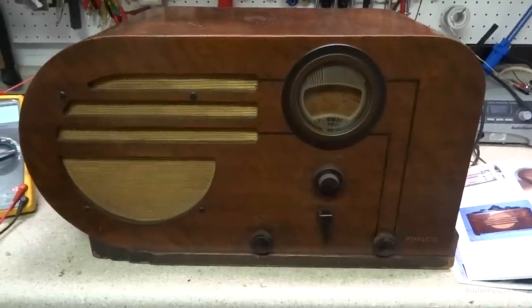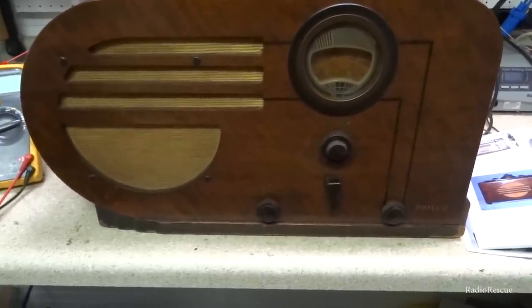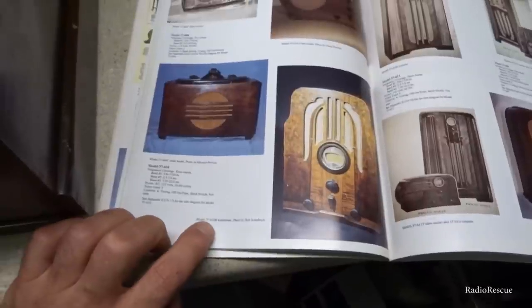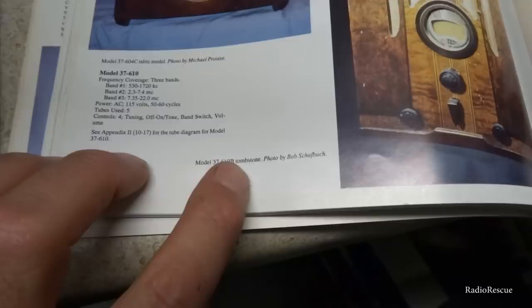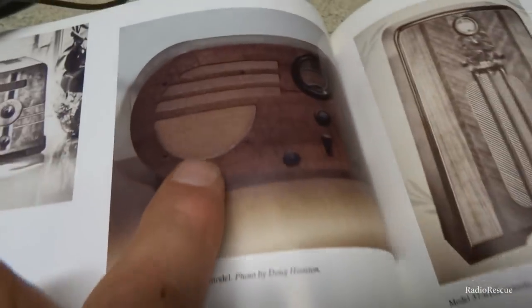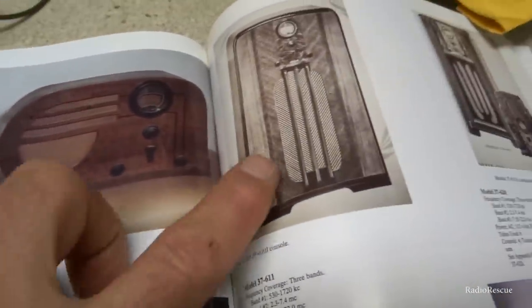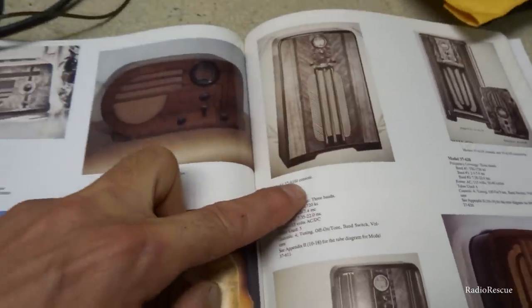This radio was made in several different designs. It was made in a tombstone model — I'll show you here in the Philco book — the 37-610 was made in the tombstone model, the bullet-style tabletop model, and the console model, which is the J.